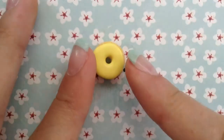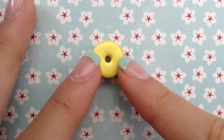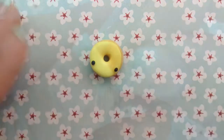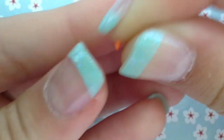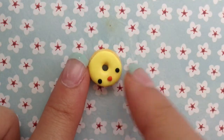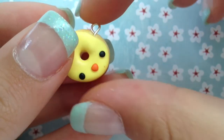Taking two small black balls of clay, I'm going to be adding this to the donut for some eyes. Taking some orange clay, I'm going to be making a beak-like shape, and then adding this to my donut. Finally, add an eye pen and bake.